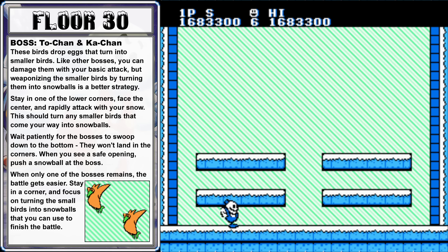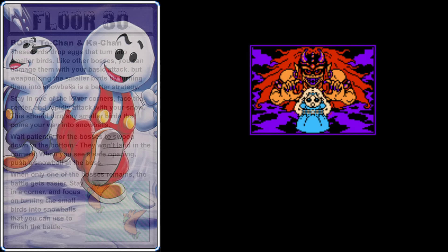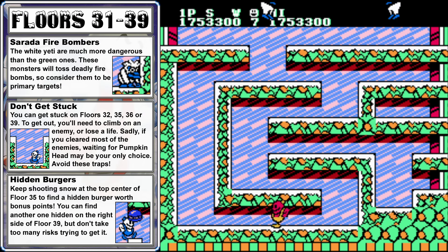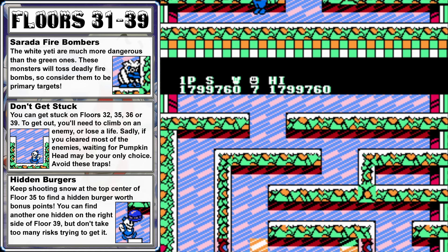We're now onto floor 31. The next set of floors is probably the most difficult in the game. Floor 31 introduces a new enemy type, the white yetis known as serratas. If you let them linger on the screen for too long, they'll attack you with firebombs that have a devastating wide blast radius, so consider them a priority any time they appear.